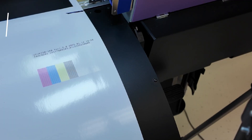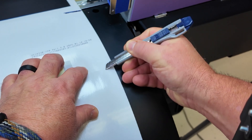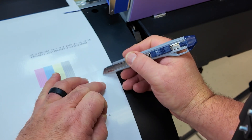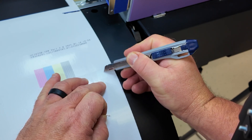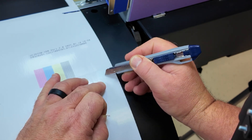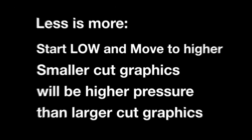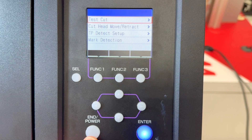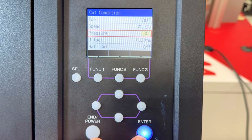Let's do a test cut. The first setting is a kiss cut — we want to cut through the vinyl and not the release liner. Pulling from the corner is a little tough, and you can see we slightly scored the release liner. I'll add just a little pressure. There's also a difference depending on whether you're cutting plain vinyl or printed vinyl. Push end to feed the media back, then select tool, change the pressure to 60 grams, and do another test cut.